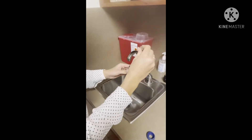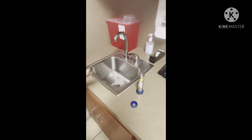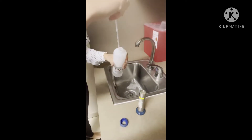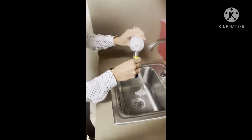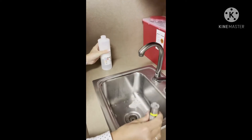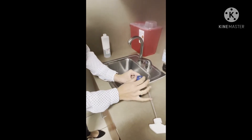Once that is done, you put this back in like this. Then you're going to take your scrub solution that you made and pour it in there. This should be done in every exam room once a week.